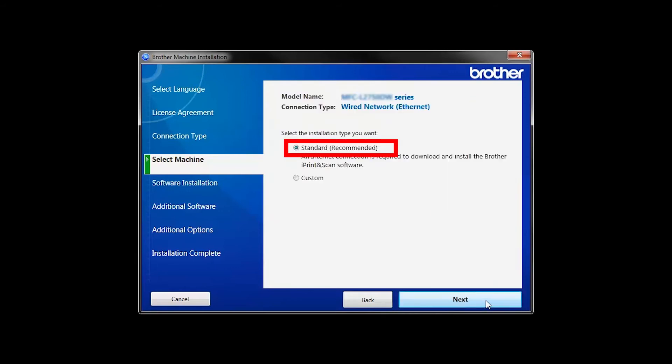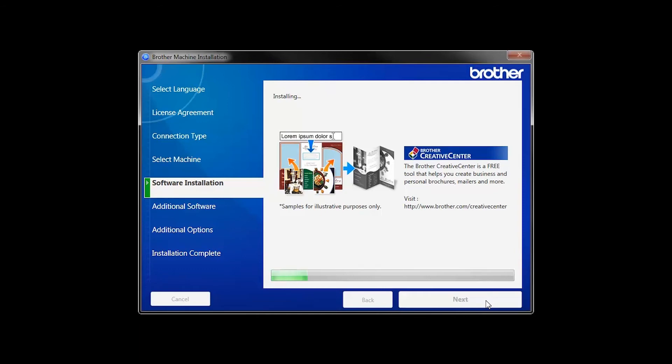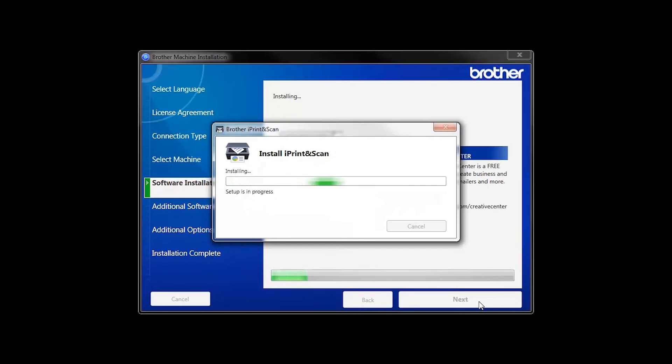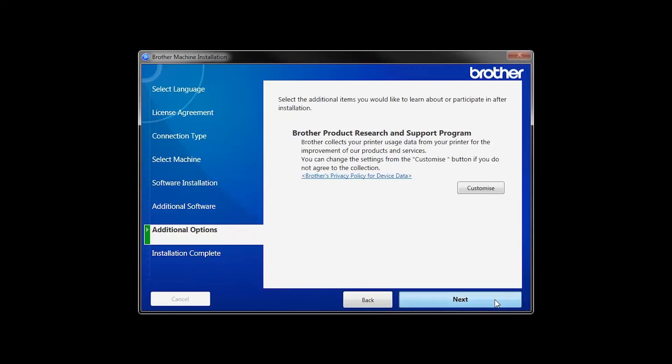Select Standard Installation and click Next. The iPrint and Scan application will automatically install. If you do not wish to install it at this time, click Install Later. Click Next.